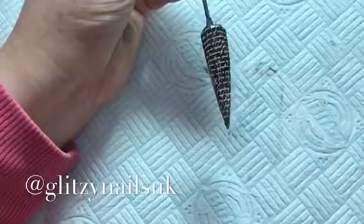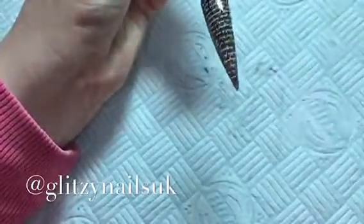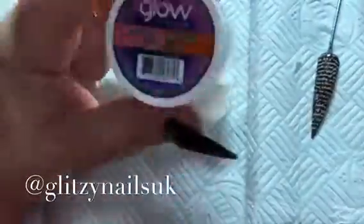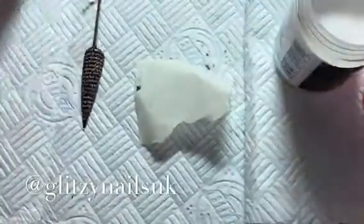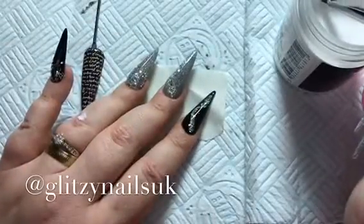We're going to top gloss it to seal it all in, and then we are going to make two 3D roses. I'm using my Ink London 3D Maestro brush, I'm using an old bit of foam paper, I'm using my Glam and Glitz Glow and my Nail Nails Mega White. So we're just going to do double dipping on this one guys and we're just going to do two pretty roses.